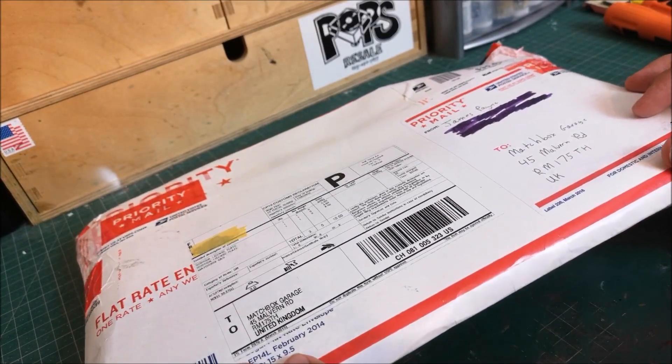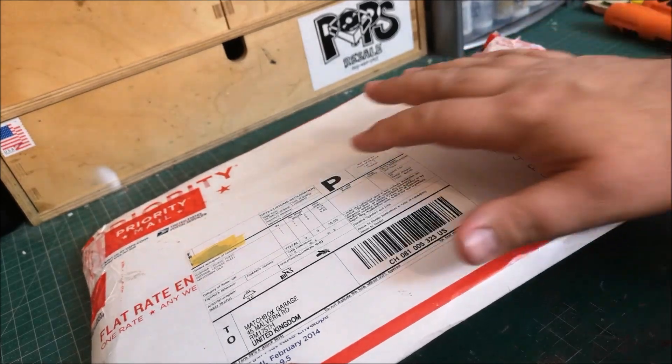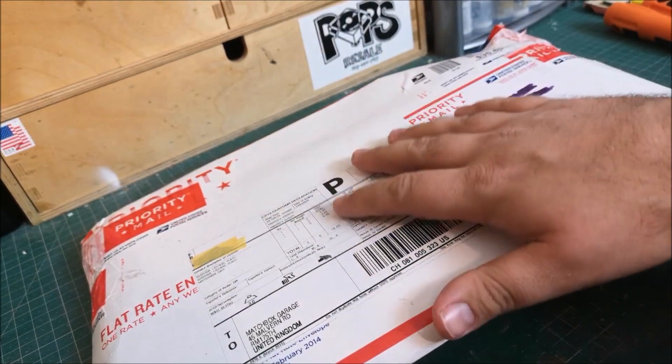Hi guys, welcome back to another Matchbox Garage video. I am Rob and today we are going to be customising the car that's in this package.